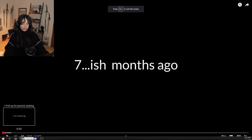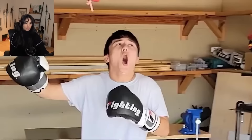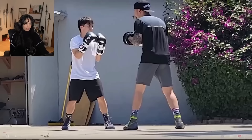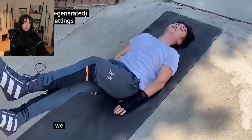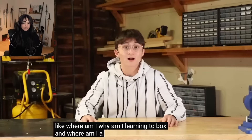Seven-ish months ago - that's me. I've been learning boxing recently and aside from the brain damage it's going pretty good. I've been a little slow to pick it up, maybe on account of all the brain damage. But we have more important questions to ask, like where am I, why am I learning - I'll do the vlog after this.